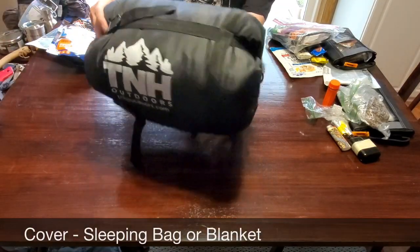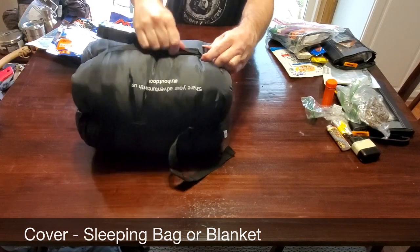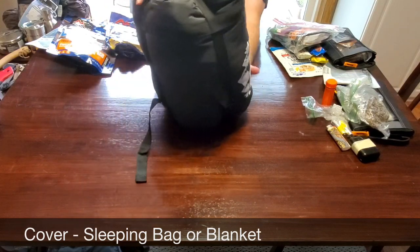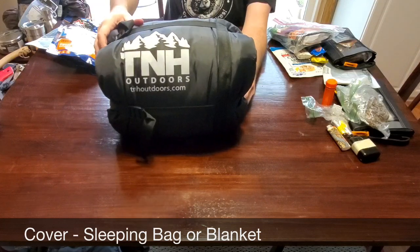As another component of the C's of survival, you're going to want to carry cover in the form of a sleeping bag or a blanket. If you carry a blanket, I recommend a wool blanket. I have a sleeping bag here and it cinches down, so you can get it to be a pretty small package for your backpack.